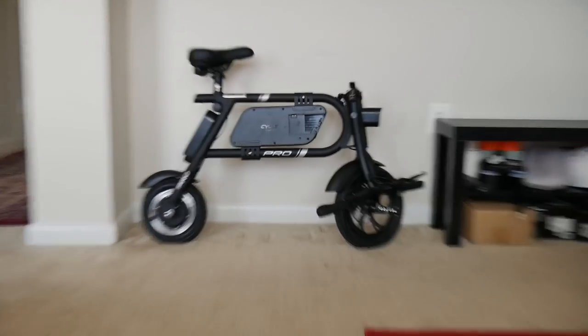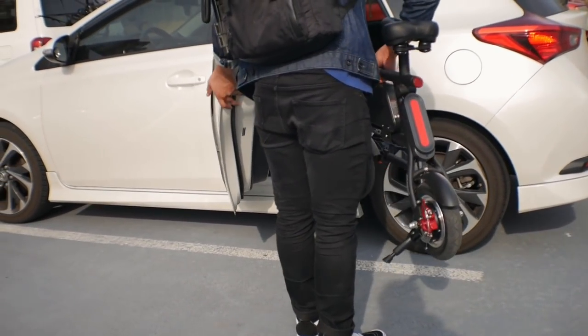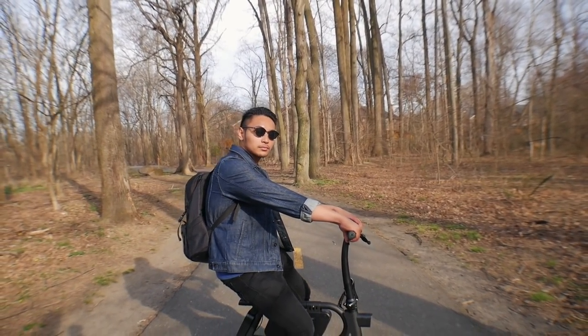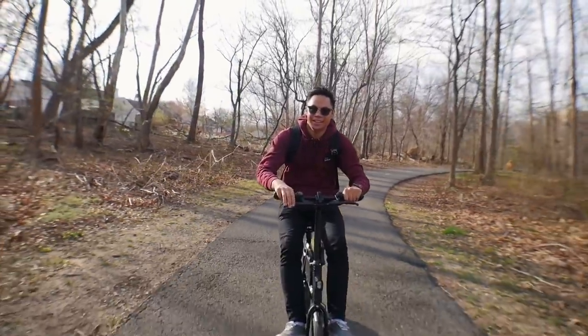Alright guys, let's get into my thoughts on the Swag Cycle Pro — and honestly, I only have good things to say about it. Mostly. First off, the form factor is awesome. It's super portable and can be stored anywhere — a home, an apartment. You can easily fold it up and shove it in your car. The disc brakes work well. It's zippy and the frame puts you in a very comfortable riding position. With a top speed of 18 miles per hour and a max range of 15 miles, this is definitely something to consider if you're looking for an alternate means of transportation. It's perfect for college campuses or commuting around a city, as long as it's relatively flat — this thing can only go up hills rated at 12 degrees.